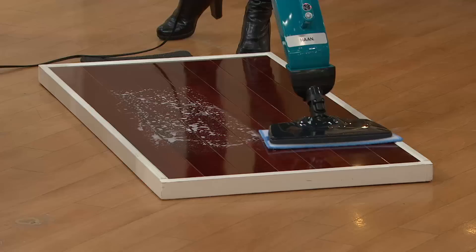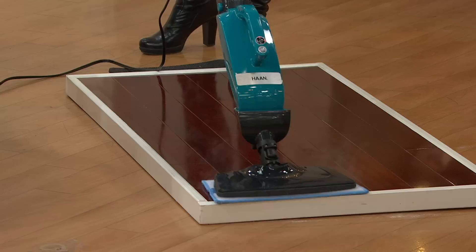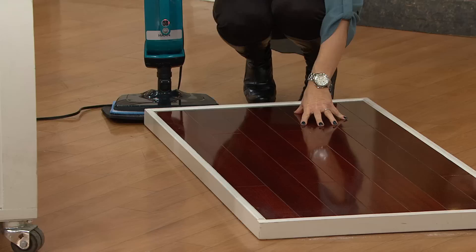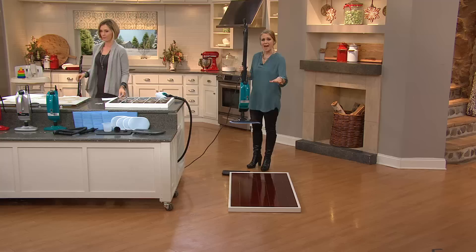Any sealed surface, you can use this on. Here we have a beautiful cherry hardwood floor, and it's getting everything you see — the residue, all the dirt. But why moms love it and pet owners love it is that it sanitizes everything you can't see. It left this floor clean, streak-free, dry — you can actually see my reflection in it. That's how clean it is. And in one second pass, you're not going over it again and again.